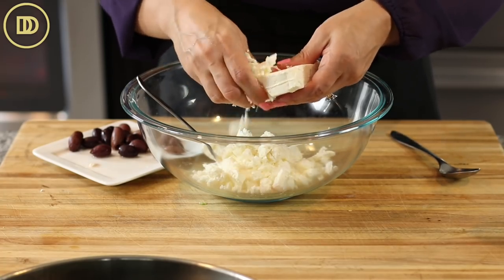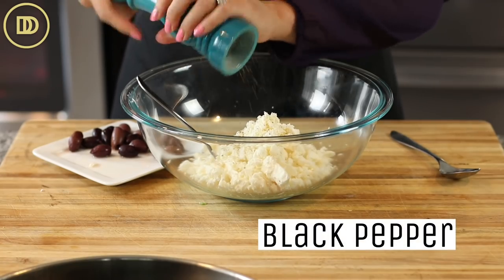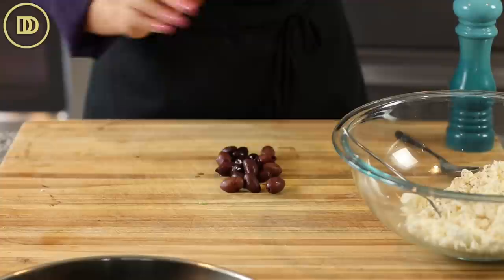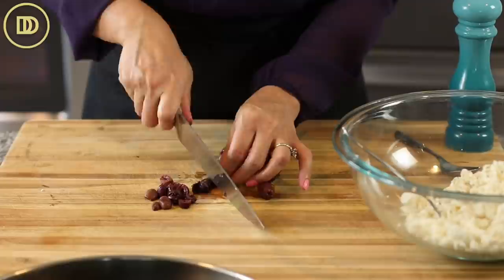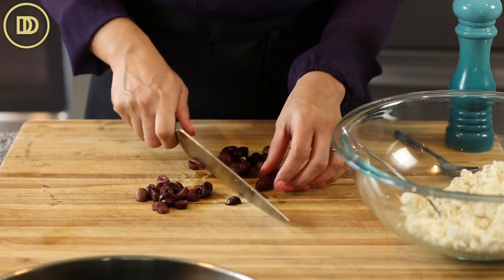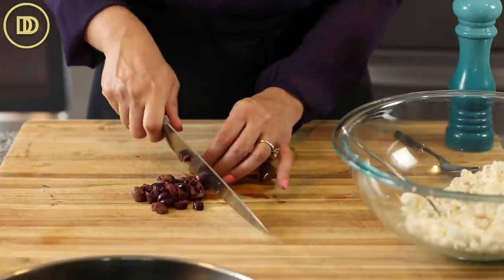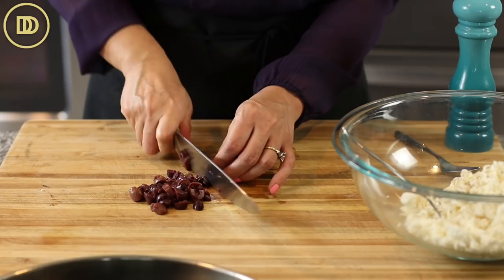Add a little black pepper. You could throw in some crushed red pepper flakes if you want. Now I'm going to roughly chop these Kalamata olives that are already pitted. If you don't like olives, leave them out - you don't have to put them in. You can do roasted red peppers or just a plain cheese filling. You could even leave out the cheese completely if you don't eat dairy and just chop up a bunch of roasted red peppers and olives.